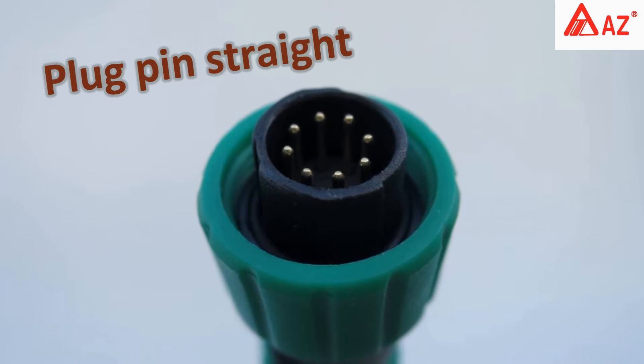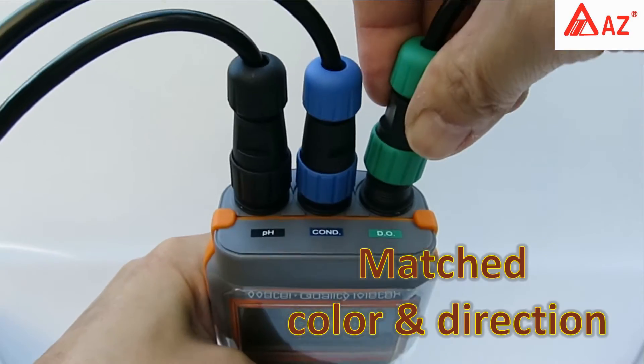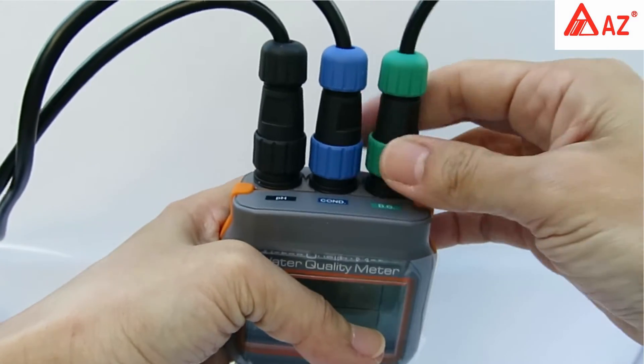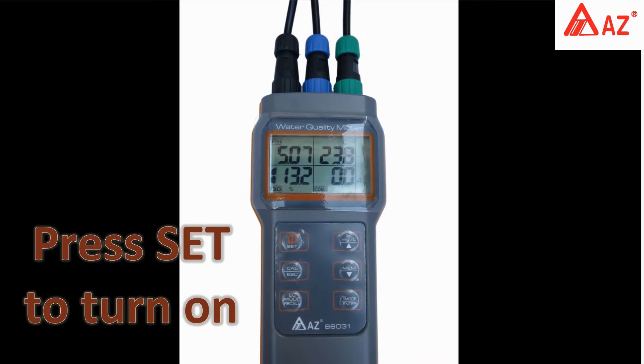Plug the pin in straight. Find the installation guide between plugs and sockets with matched color and direction, then plug and screw in. Lock it down with the lock screw. Press the Set button to turn on the meter — the reading will display on the LCD.